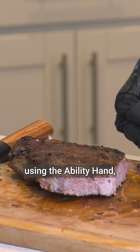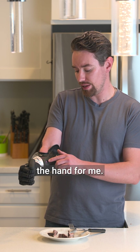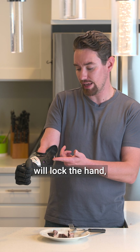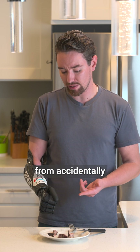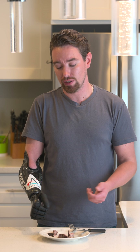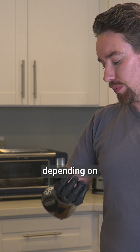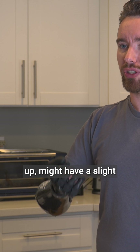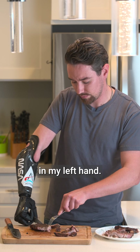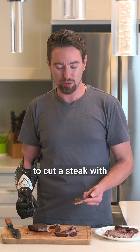When eating with a fork and knife using the ability hand, there are a couple of things to keep in mind. One, you can always lock the hand — pressing the power switch three times will lock it by default, preventing accidental opening or closing while applying pressure when cutting. Another thing to keep in mind is that depending on your socket setup, you might have a slight restraint of motion, which is why I prefer to use the fork in my left hand. And that is how I would use a fork and knife to cut a steak with my ability hand.